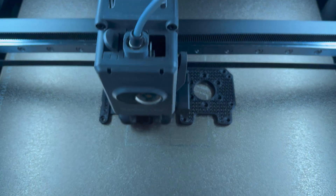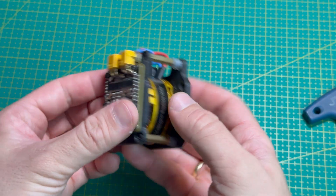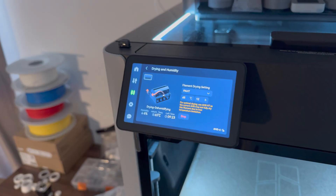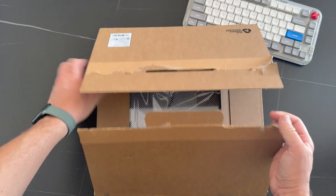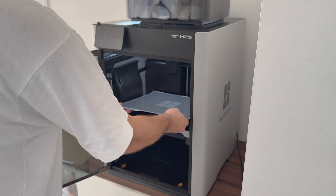Now I can finally print with engineering filaments like PHTCF. It's great, for example, for a motor mount because it can handle heat from the motor. I'm also really impressed with the new AMS2 Pro. Drying filaments right inside the unit helps a lot because humidity here on the island is no joke. And since I print a lot of gears and accuracy matters to me, I also got the vision encoder plate just to keep the printer precise over time.